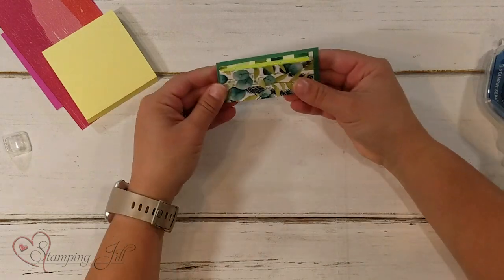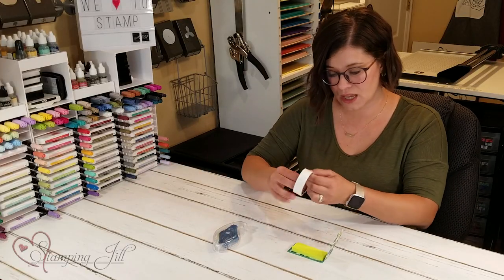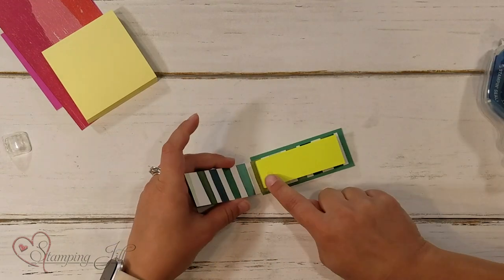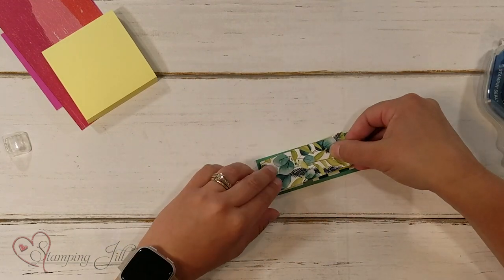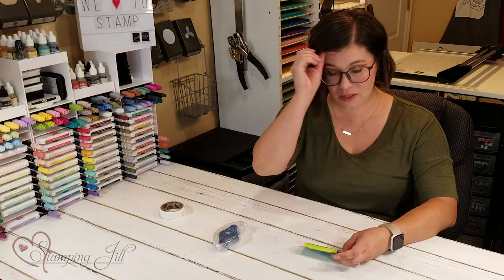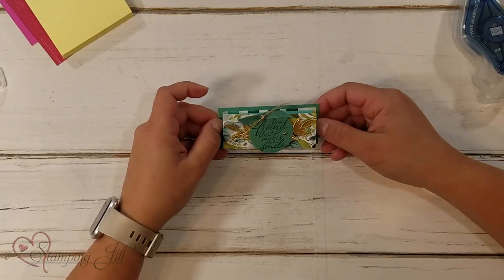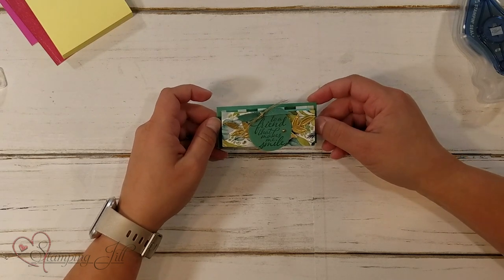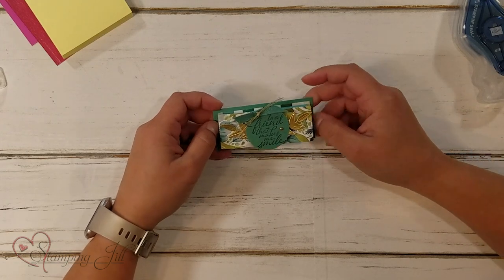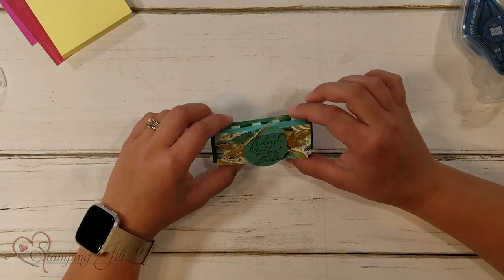Just like that. This little flap likes to kind of pop up, so I would just take a glue dot and just on that top piece of post-it, I would just stick it down so that it stays closed. Now let me bring in the completed project. Here it is — this is using that Forever Fern suite of products. So cute and so fun. This was really fun, a fun project to send to all of our friends that we gave our catalogs to.